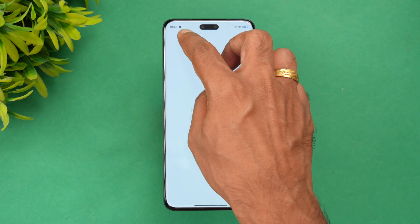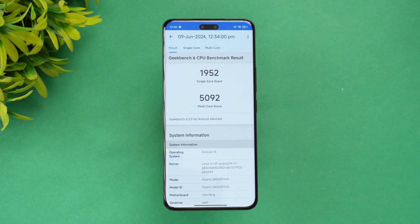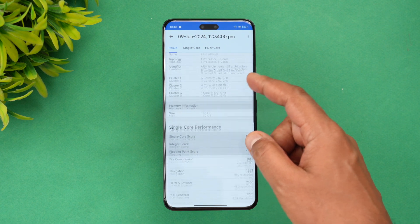Finally, let's look at the GeekBench test results. The single-core score is 1952 and the multi-core score is 5092 — again, pretty impressive scores for this device.